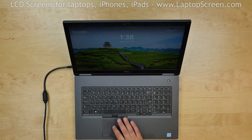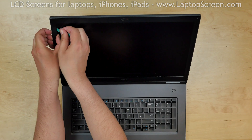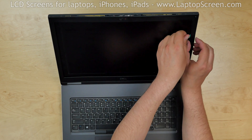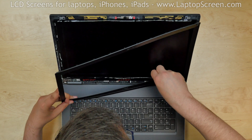To begin, turn off the laptop and disconnect the power cord. Using a plastic pick, pry off the bezel on the inner edge while unsnapping the tabs with the other hand. Start from the side and go around the perimeter. Put the bezel aside.